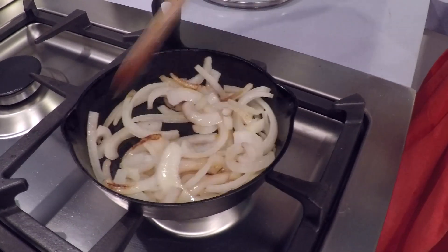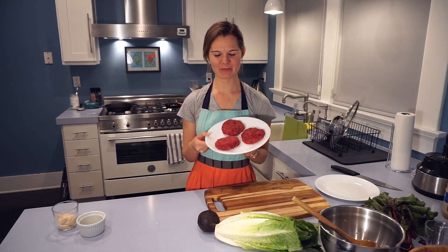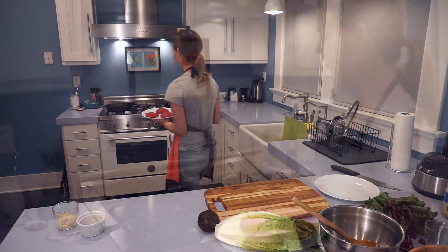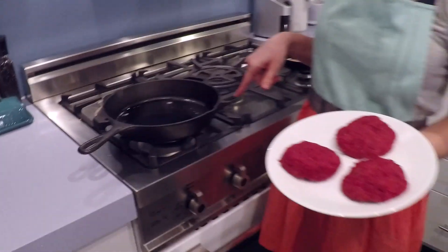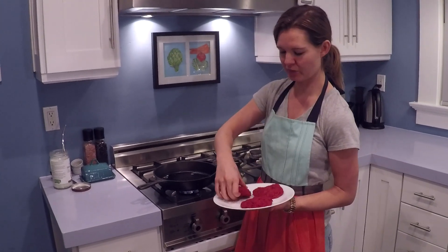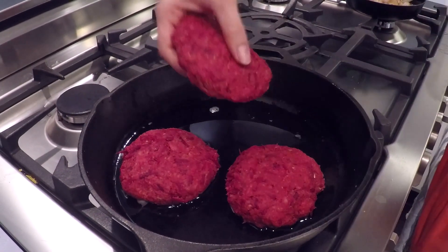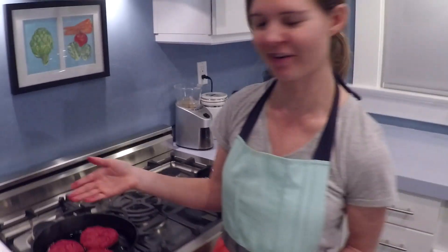These beautiful onions are getting nice and caramelized. Now that we have our beet burgers ready in perfect burger form, we're going to fry them up in some coconut oil. We have about two tablespoons of coconut oil over medium heat — you don't want to get it any hotter than that. Just enough oil to keep the pan coated for cooking. You can hear just a light simmer — that's the kind of noise you want; hot but not scalding. We're going to cook the burgers about four minutes on each side so they're heated all the way through with a nice crisp brown layer on the outside.